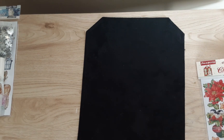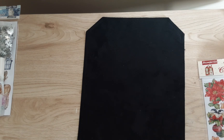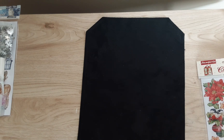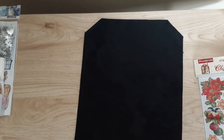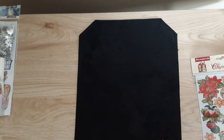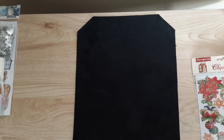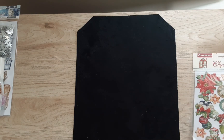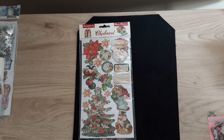Hey guys, welcome back to my channel Diana Loves Colors, and today I have a haul from scrapbook.com. I got some things for Christmas. I actually got the Luna collection and the Strawberry Milkshake collection, but so many of you have already seen those and used those, so I'm not going to have that in this haul.